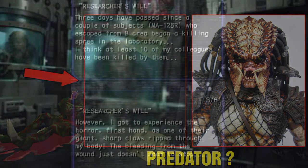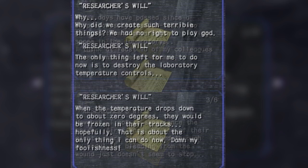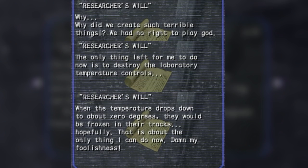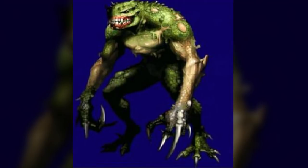Another file was found in Resident Evil Outbreak. It talks about how a few Hunter R's escaped and a few casualties occurred. The researcher who wrote it also shows signs of regret, saying they never should have created the Hunters. It also states that lowering the temperature will cause them to freeze. A smaller version of the Hunter R was also created, but never mass produced. This Hunter U had the same firepower resistance as the larger Hunter R and was only held in storage in Raccoon City, so it never got much combat testing.